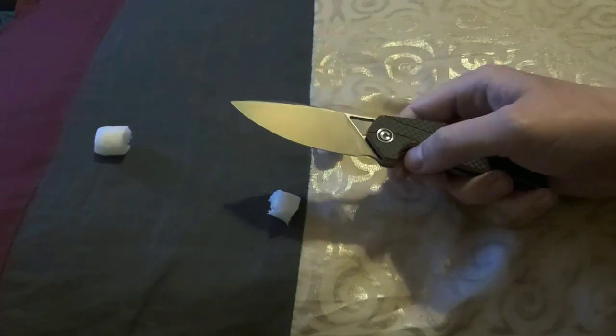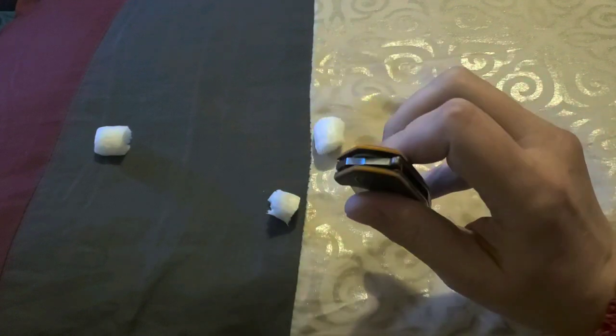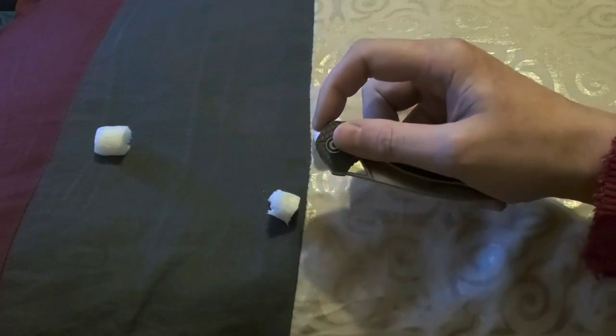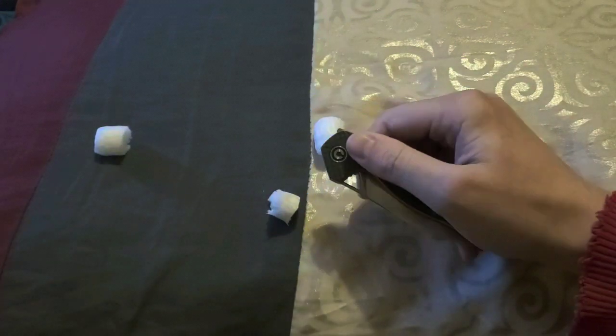The edge is fantastic. Civivi does a great job with their edge. The action of this knife is pretty good. There's a little bit of jimping on that flipper tab — pops right open. And it takes a little shake to drop it shut.